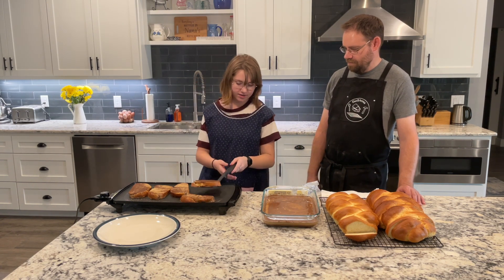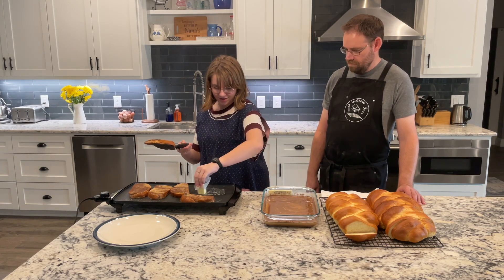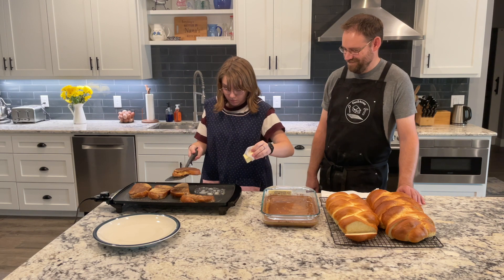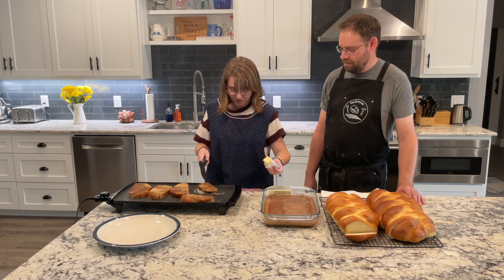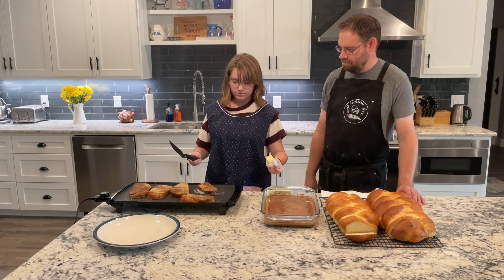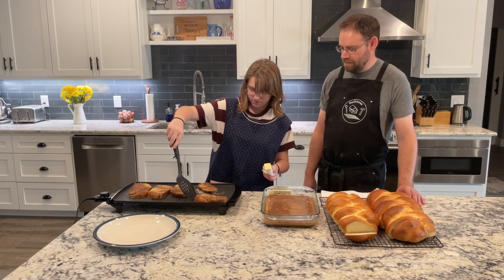I think this is ready. So now lift it up, put the butter on it, and then put it down where the butter is. Just do that over and over again, because butter makes it delightful.